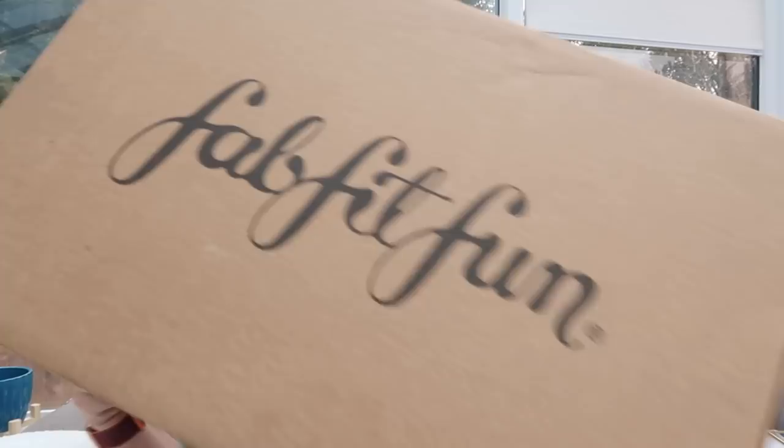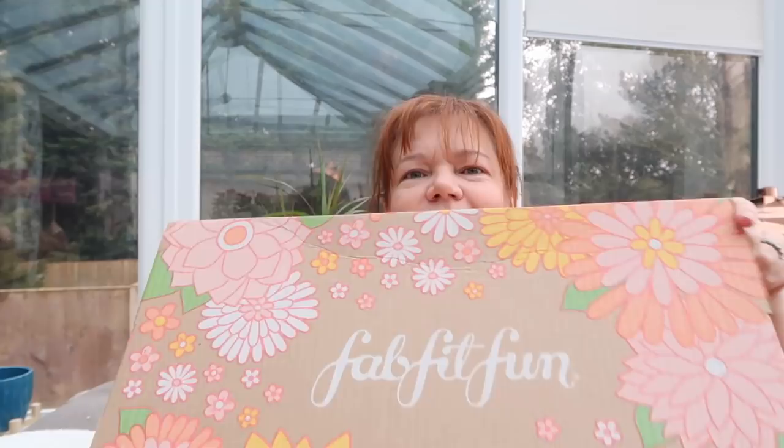Here we go! It's come in this great big outer box, and presumably inside is the nicer one, although I know they're not doing quite such shishi boxes anymore. Inside there's paper, bubbly stuff, my add-ons, my receipts — and here's the actual box! I'll show you my add-ons at the end. I got a lot more add-ons than I thought — I get carried away in that add-on section. But let's open up the actual FabFitFun box.